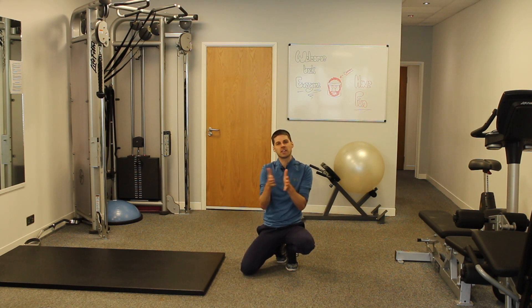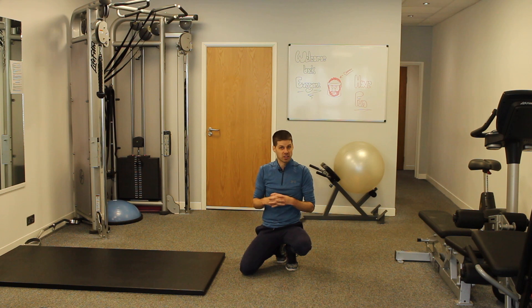So hopefully this has been helpful and it's given you a better idea of building core endurance and the protocol to do it. Many thanks for watching. My name is Chris, Chris Tore Training. I'll speak to you in the next tutorial.